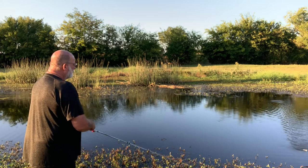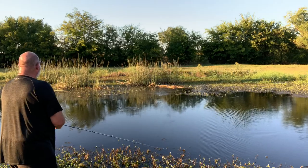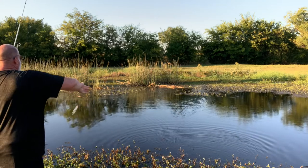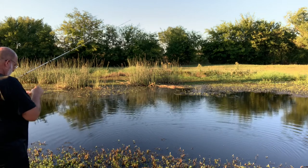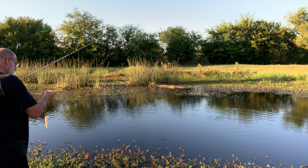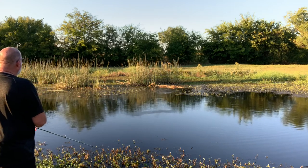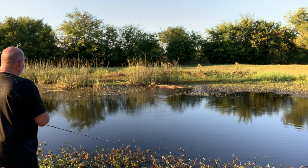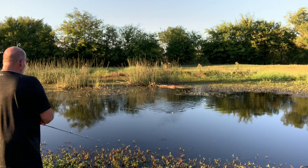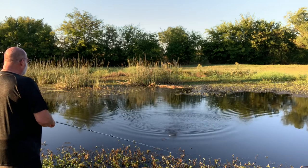You've got to get in there where they live. Well, that one in there wasn't afraid of it. He didn't like that being in his neighborhood. Let's try it again, see if we can't re-agitate him there. Little sucker there — he wasn't even big enough to get it in his mouth. He was dedicated.